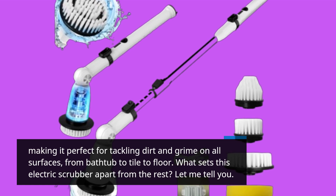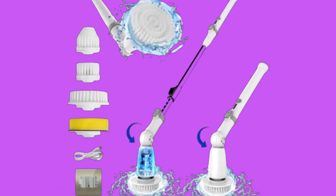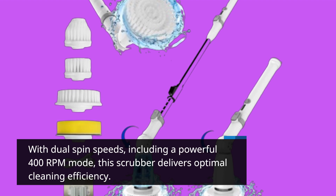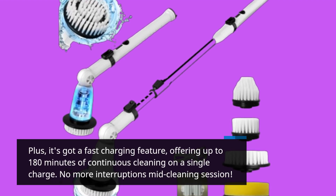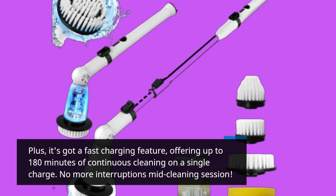What sets this electric scrubber apart from the rest? Let me tell you. With dual spin speeds, including a powerful 400 RPM mode, this scrubber delivers optimal cleaning efficiency. Plus, it's got a fast charging feature, offering up to 180 minutes of continuous cleaning on a single charge. No more interruptions mid-cleaning session.